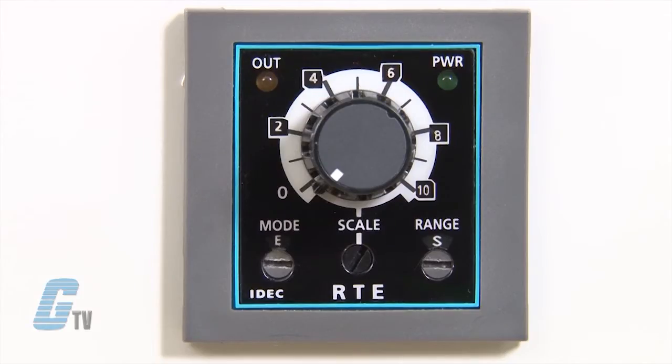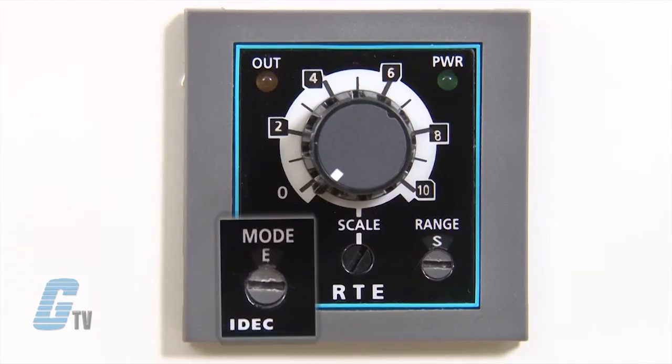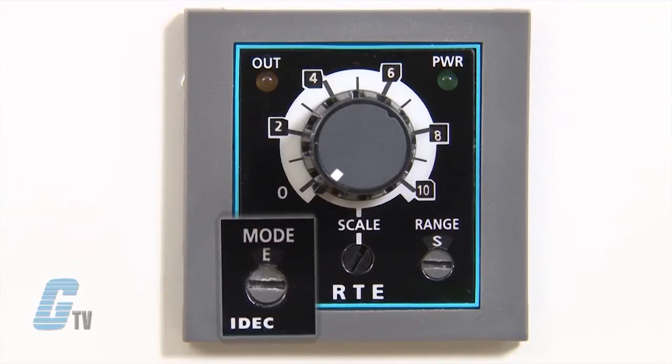For test purposes, this demo box will display the off-delay function in real time. This RTE P2 or B2 timer can perform six different timing functions including the off-delay signal start mode, which can be selected by this dial here. The off-delay signal start mode is selection E.